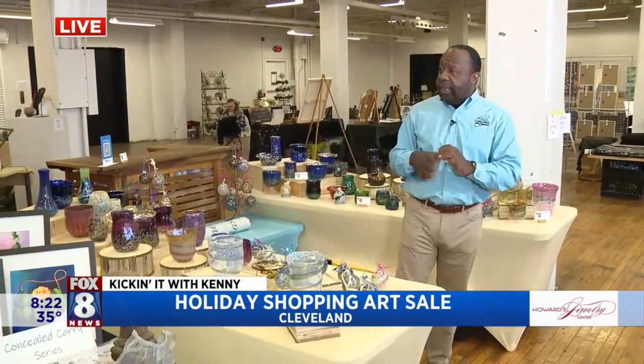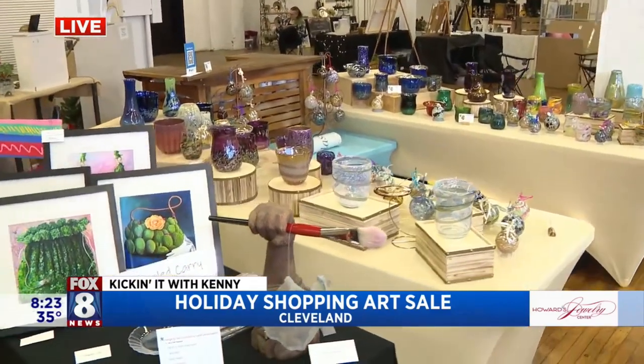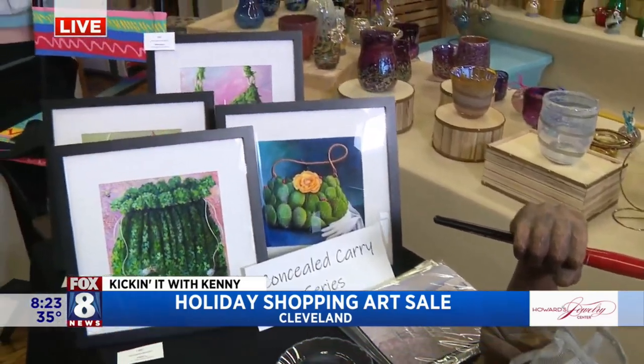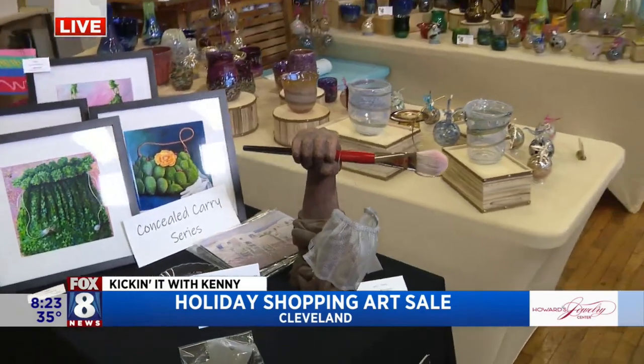We're here for the 34th annual Artscraft Holiday Sale here at the Twist and Drill Building. As you can see, just tons of different types of art from local artists being displayed here, from ceramics to these great prints and paintings. A little bit of everything here — pretty awesome.